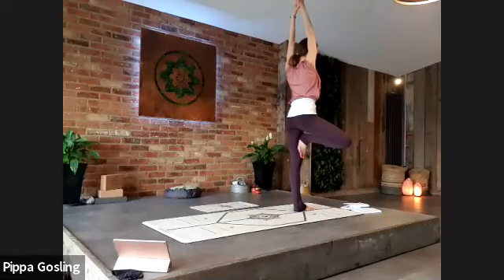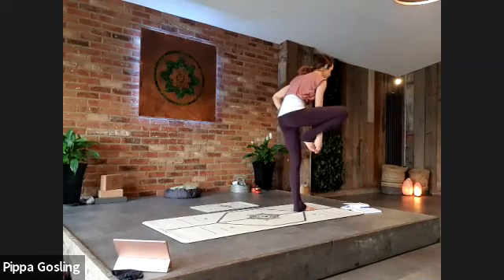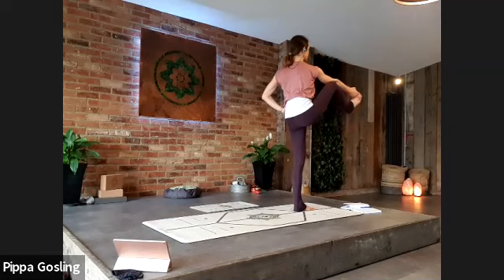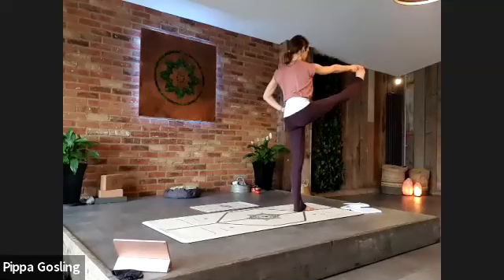Your left hand holds on to your waist or hip, your right hand holds the foot — grab hold of the big toe and lift that knee up to the outer shoulder. Send the heel forward for extended hand to toe pose. It doesn't matter if the floating leg doesn't straighten — focus on your supporting leg staying nice and tall. If the floating leg straightens, wonderful; if it doesn't, that's fine.